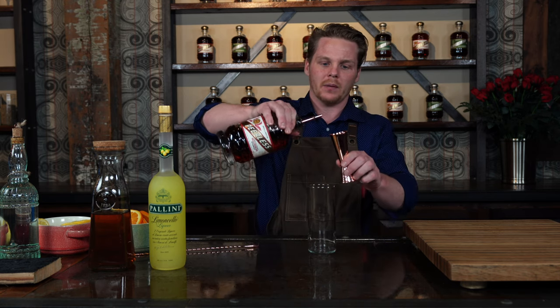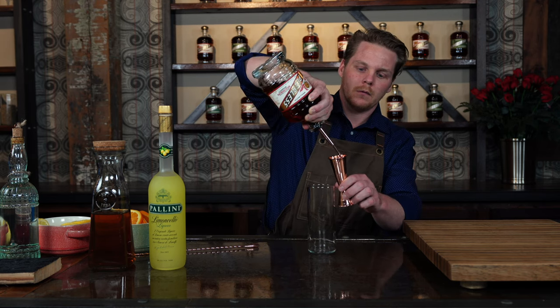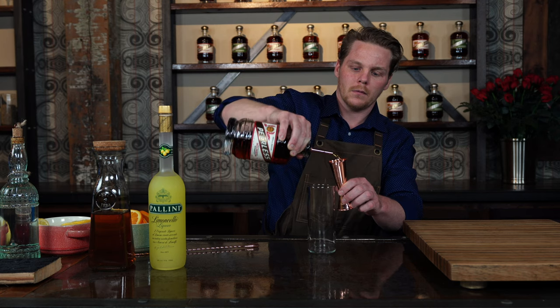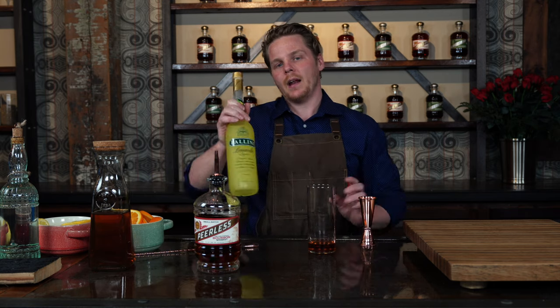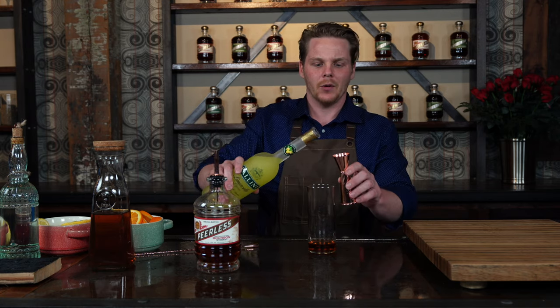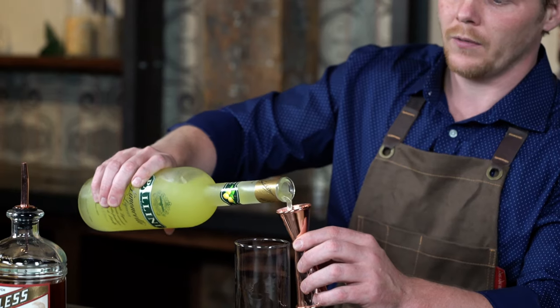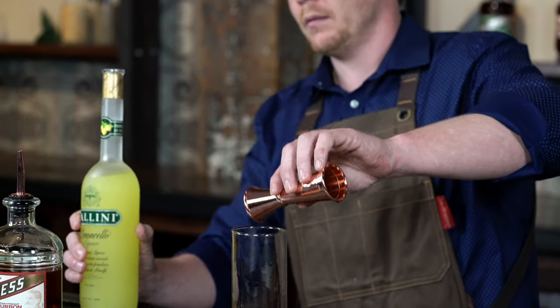Unlike other cocktails, you're going to want to construct this cocktail right here in your Collins glass. So what we're going to do first is we're going to add about two ounces of our Peerless Bourbon. Next, I like to add a little bit of Limoncello into my bourbon teas. It adds a nice touch of lemon — it doesn't have that lemon tea kind of vibe, it comes across more like a fresh lemon. You're going to want to add about a half ounce of that Limoncello in your tea.